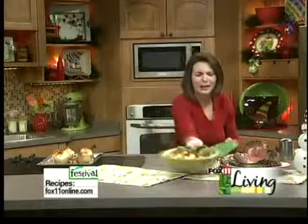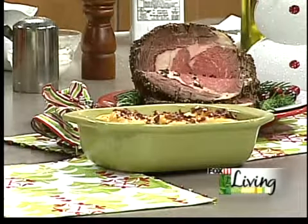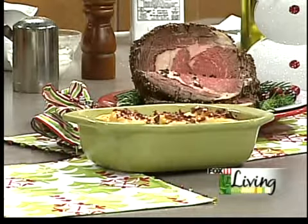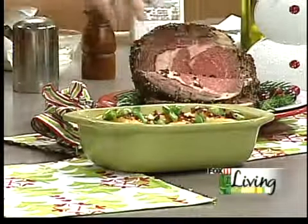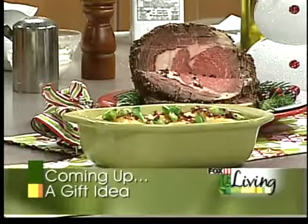More cheddar cheese on top, some more bacon, and you can do some scallions — put scallions on the grown-ups' potatoes but probably leave them off the kids'. Hot out of the oven — depending on if you're baking them right away they're going to take about 20 to 30 minutes to heat up. If you're taking them from the refrigerator it may take a little longer. Best ever twice baked potatoes, and mine have scallions on top. Recipes are on our website and you can also pick up the recipe at any Festival Foods.